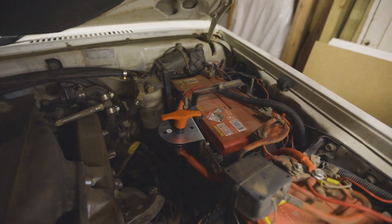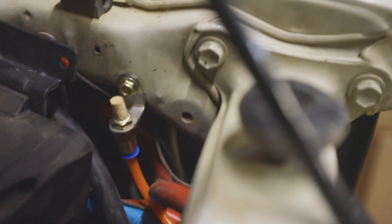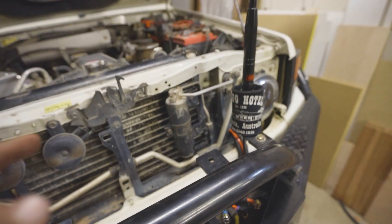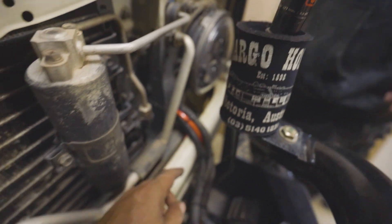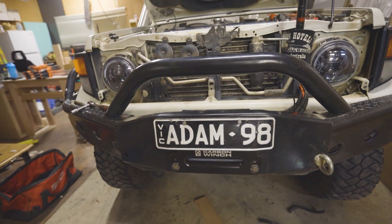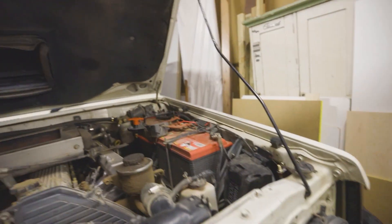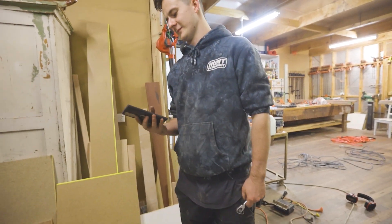On that side we mounted the kill switch, and we've got our breather running out there nice and neat. Our next challenge is getting the grill back on because we've run the wires over there — I might just have to notch the grill a little bit, which is no big deal. It looks so much better without the control box on the front. It's 11:30 now.